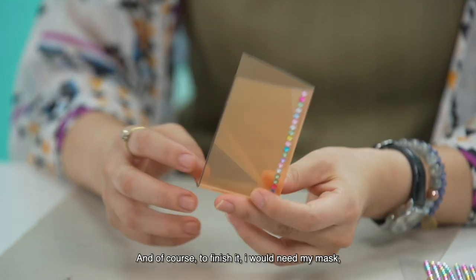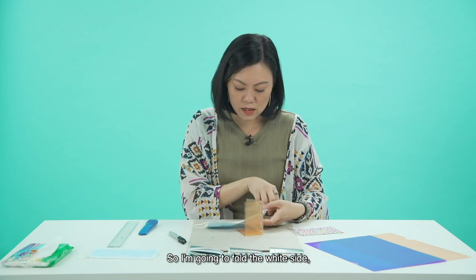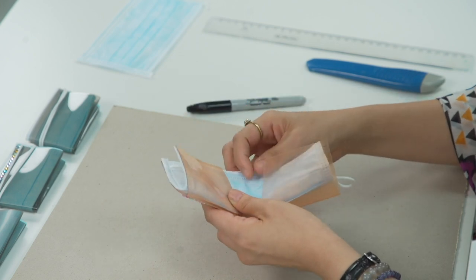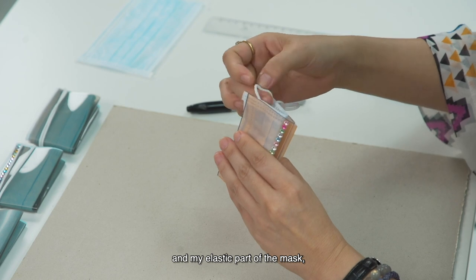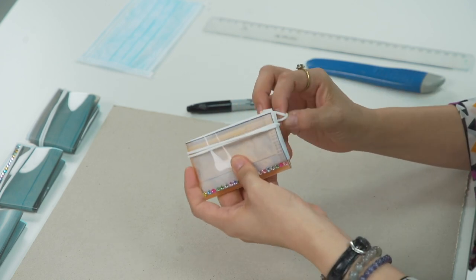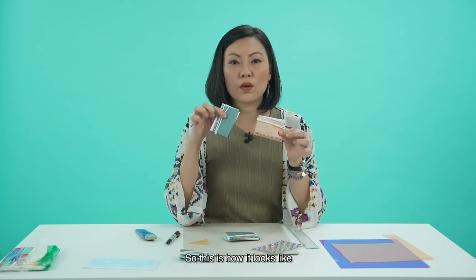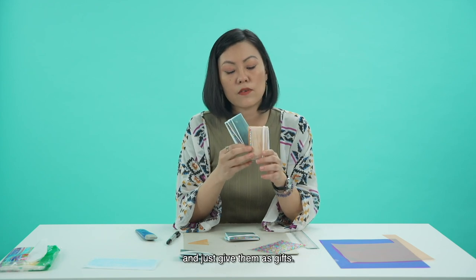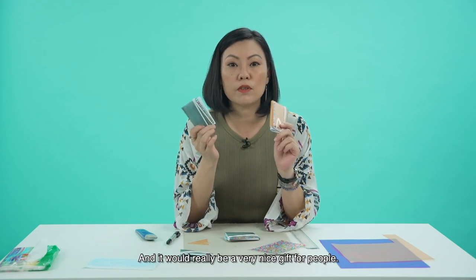To finish it off, insert your mask. Fold the white sides and put it in. The bridge part and the elastic part of the mask go in — just twist it and close it up. You can make lots of these and give them to family members and friends as gifts. You can also stick stickers or draw something with markers for decoration — it will make a really nice gift.